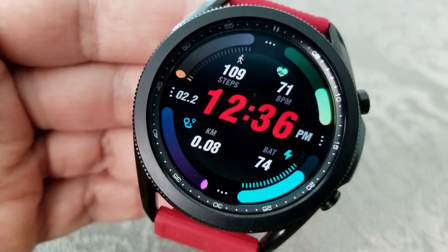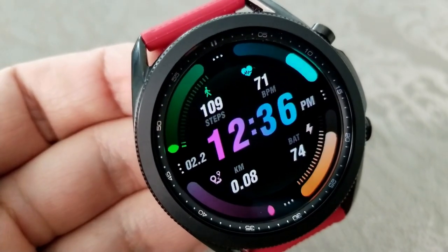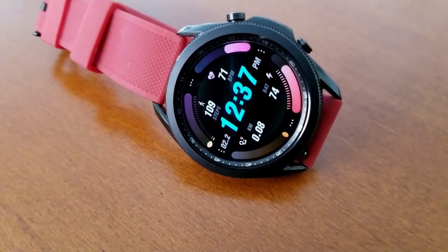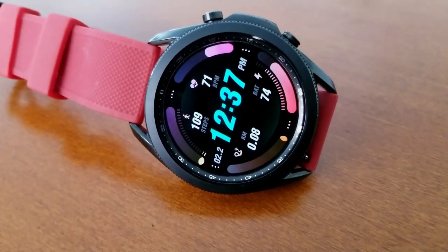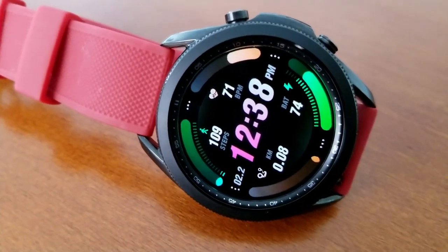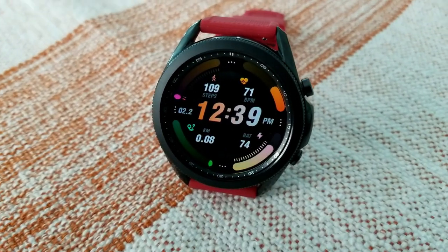The four activity display areas are along the bezel, which includes your last recorded heart rate shown at the top right bezel, then your total steps count as well as your daily step progress against the top left bezel. In the bottom section of the watch face you have your power remaining to the right and your distance traveled against the left bezel.